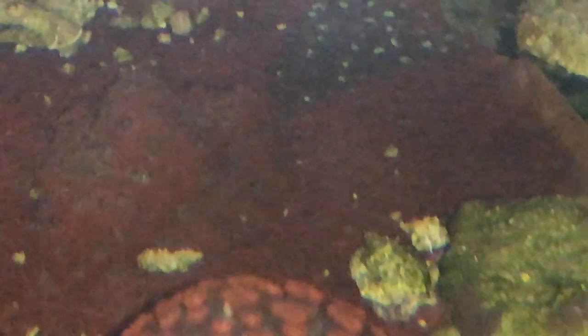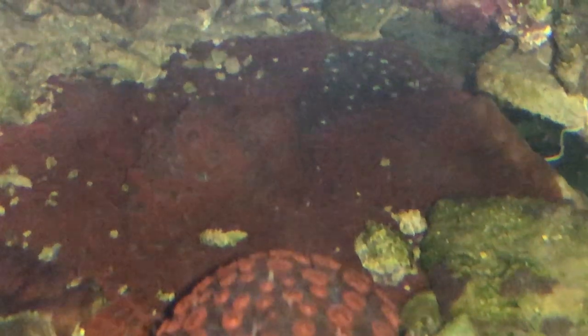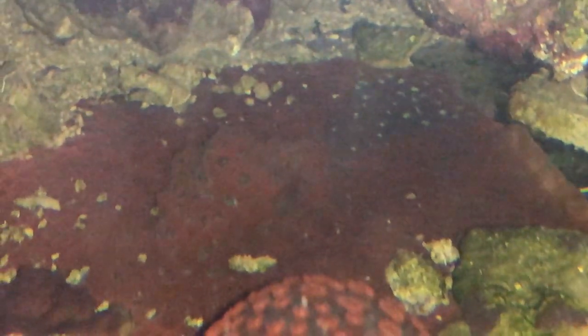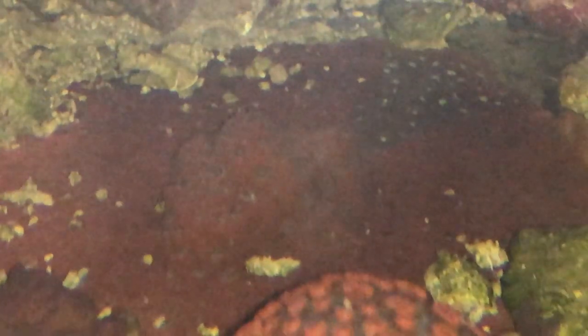I just wanted to show that the war coral does not need much space. It's not sending sweepers out. I read several sources claiming it sends out three or four inch sweepers, which is totally false. As you can see, there are just tiny sweepers — maybe two millimeters long, if even that. So it's safe to put corals near it. It just proves that what you read on the internet isn't always true, especially in this hobby on these forums.